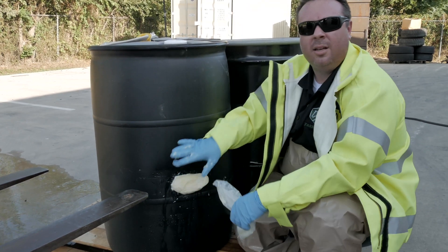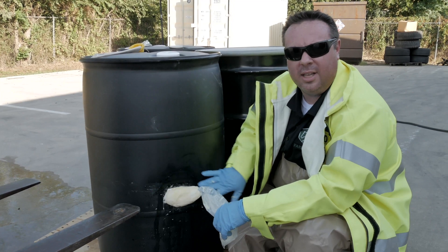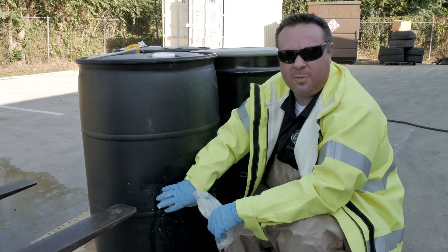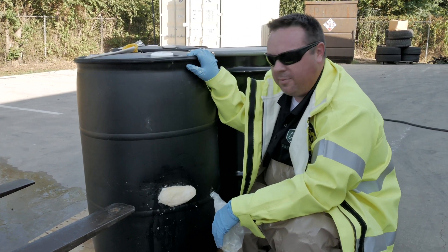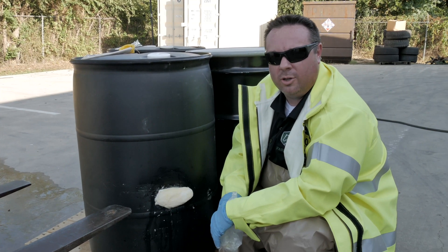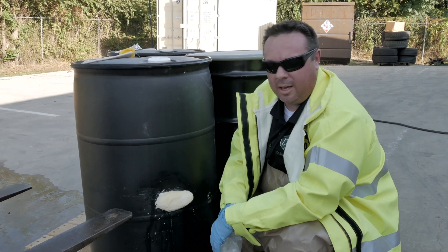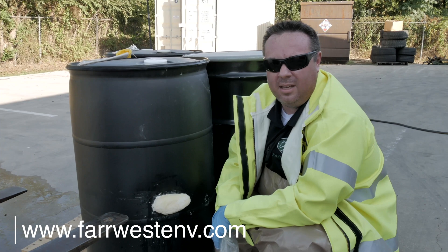Once this fully sets, we can then again use plug and dyke just to get around the edges, take this, put it in an overpack. We recommend Spiltec's 95 gallon wheeled overpack - it's a really, really good product. Put the barrel in there, seal it up, label it and make sure you're safe, good to go, and start cleaning up your scene after that. Any questions, please see our website at farwestenv.com.